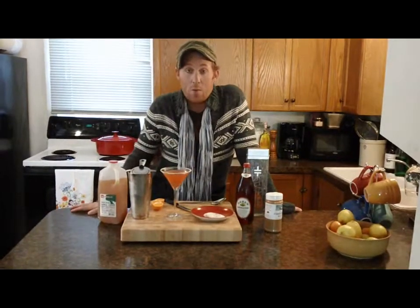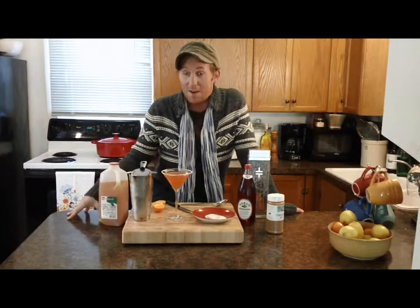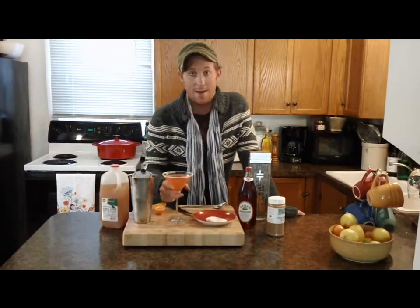Thanks so much for watching everybody. This recipe and others are available on my website adamcrowcatering.com. Watch for more episodes of my cooking show, Cook with Adam on YouTube. See you next time.